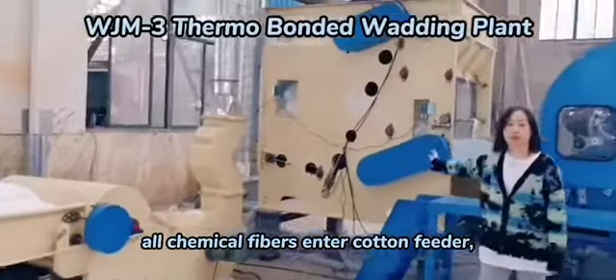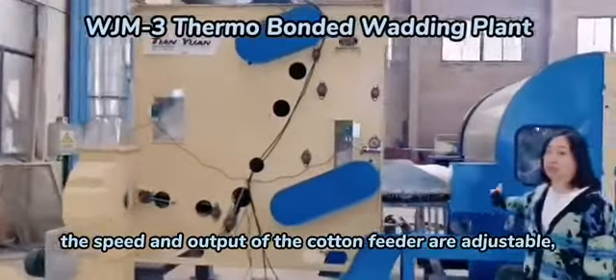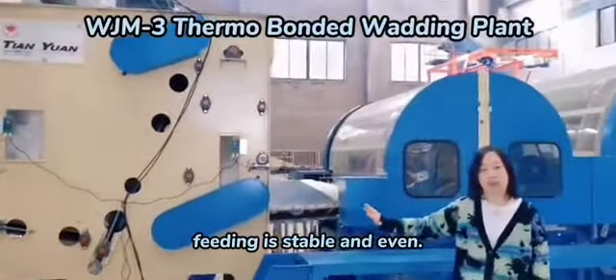After that, all chemical fibers enter the cotton feeder. The speed and output of the cotton feeder are adjustable. Feeding is stable and even.